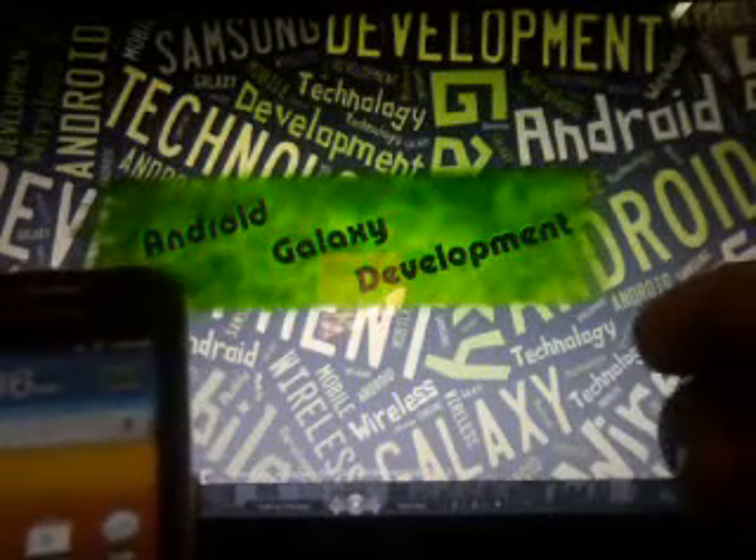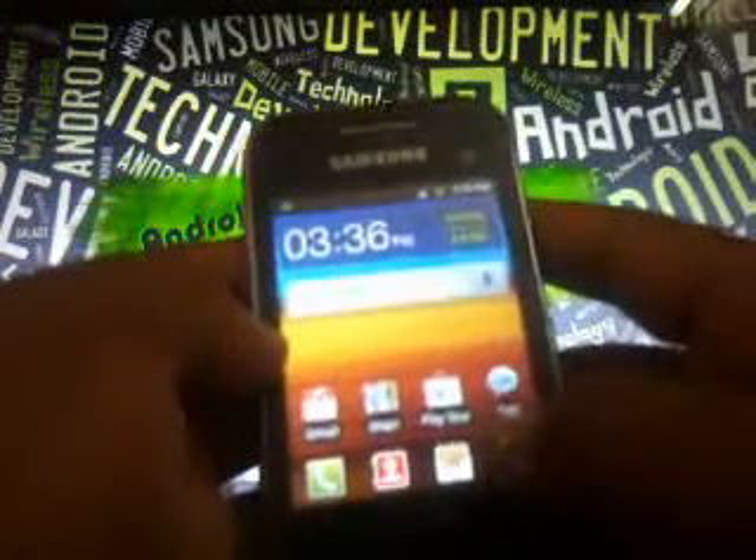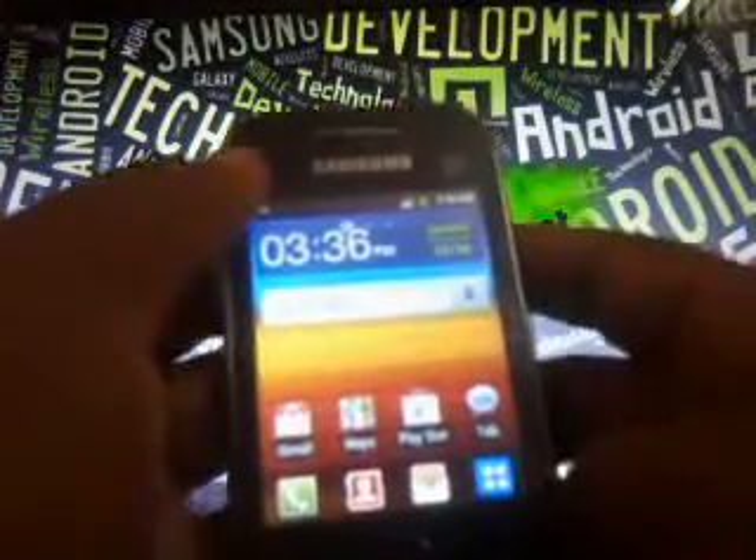Hi guys, welcome to Android Galaxy Development. This is Praveen Vishwakarmath. Today I'm going to show how to install Nexus Mi version 5 on Samsung Galaxy Y GTS5360.